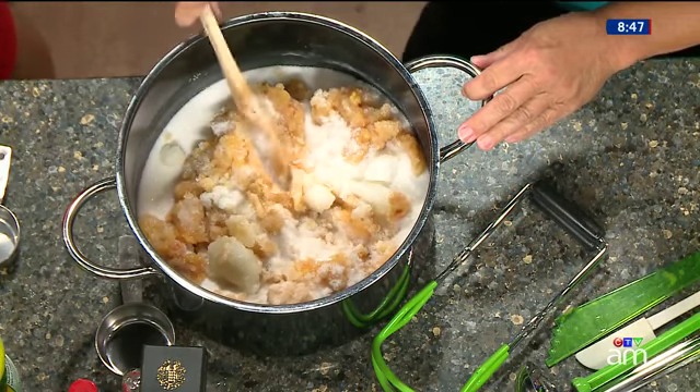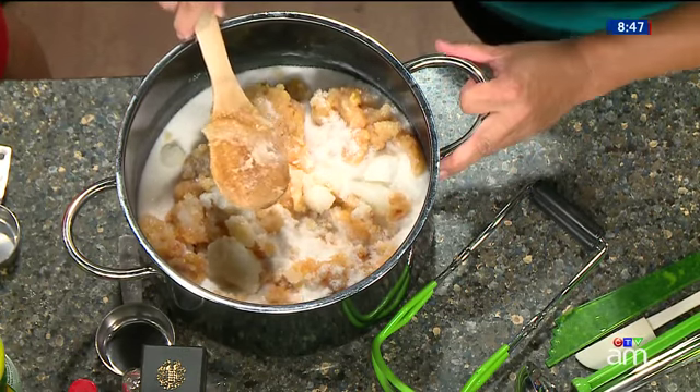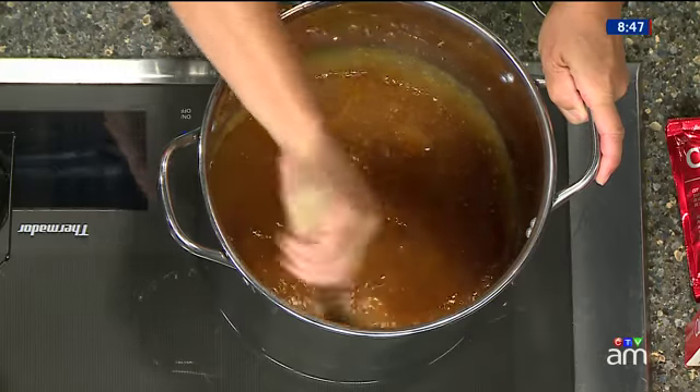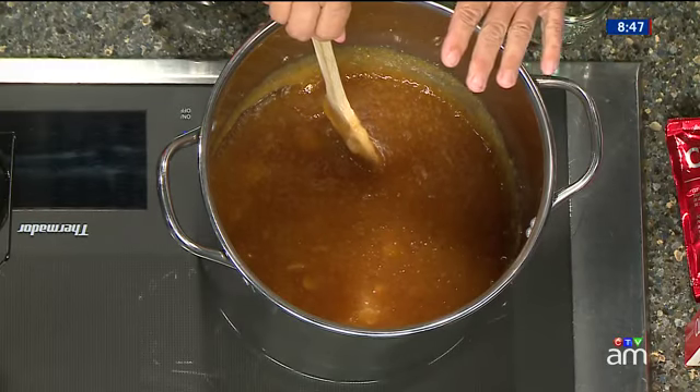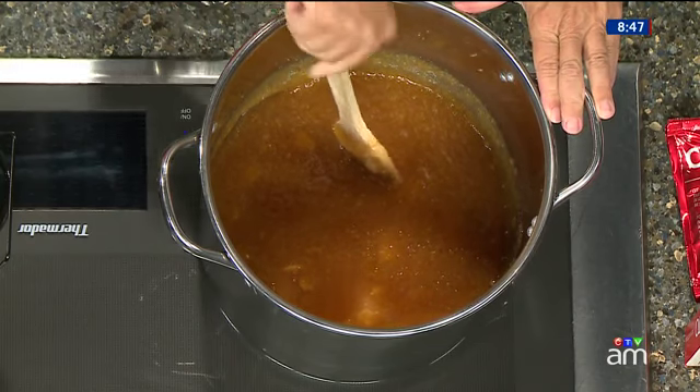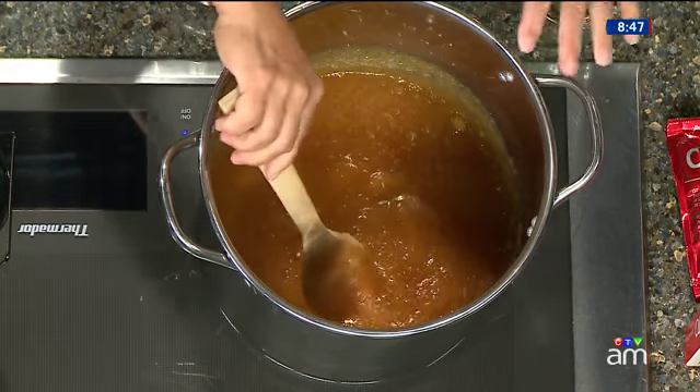How long does that take? It takes about five to ten minutes — not too long at all. By the magic of TV, we do have one here that we have boiled down. Sometimes it gets a little foamy and you haven't added anything other than what's in this pot. You want to stir it until all the foam goes down.